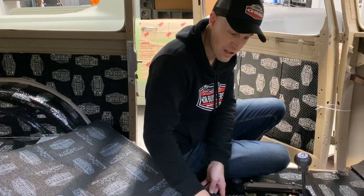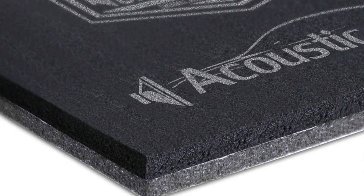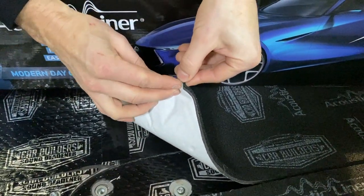The top layer of this is waterproof, so if you spill a drink in the car you don't have to worry that it's soaked through and you're going to have issues with it. This is also a self-adhesive product — it's a peel and stick.